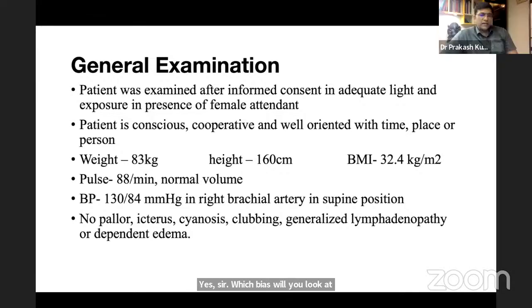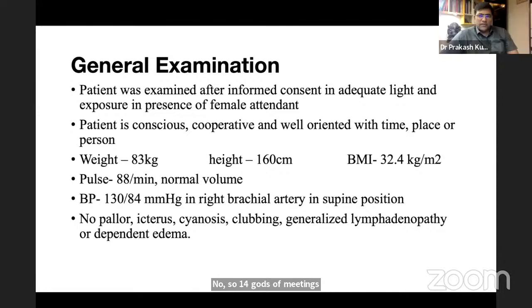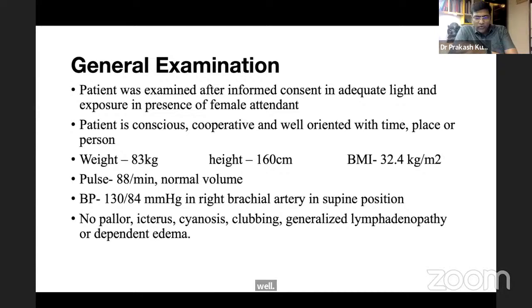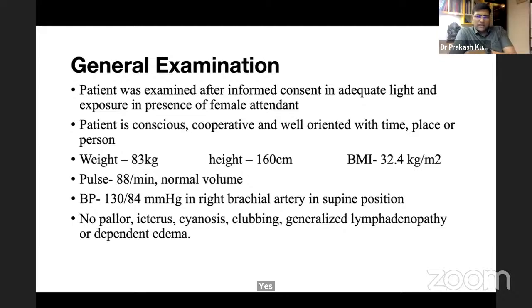Moving to triple assessment, the examiner asks which biopsy is preferred. The student says core needle biopsy, using a 14 to 16 gauge needle. The advantage of true-cut core biopsy over FNAC is that it provides more tissue, allowing differentiation between invasive and in situ carcinoma, and enabling ER/PR and HER2 status by immunohistochemistry, as well as nuclear grading.